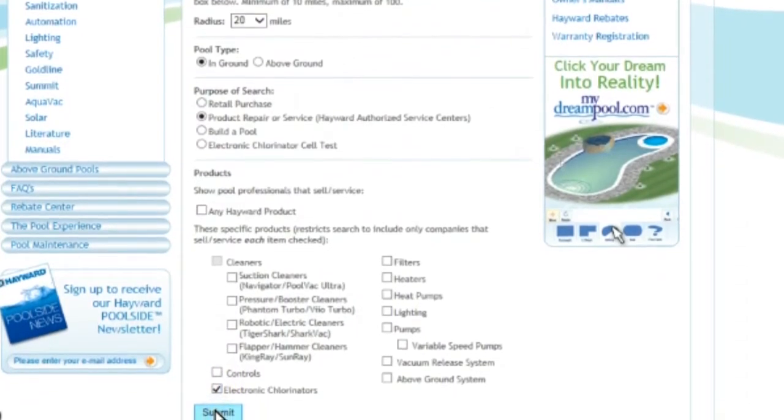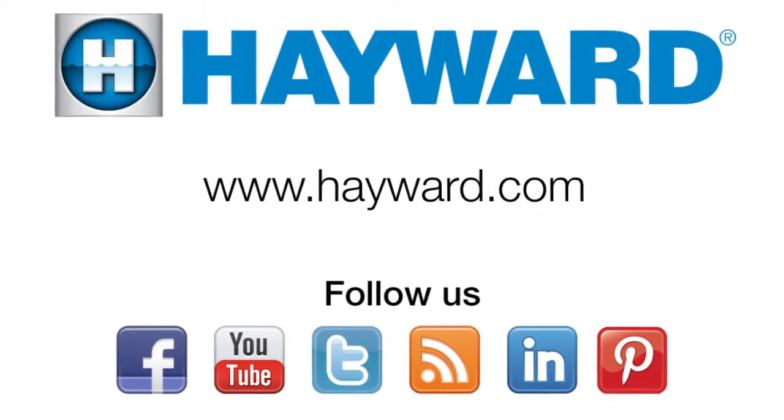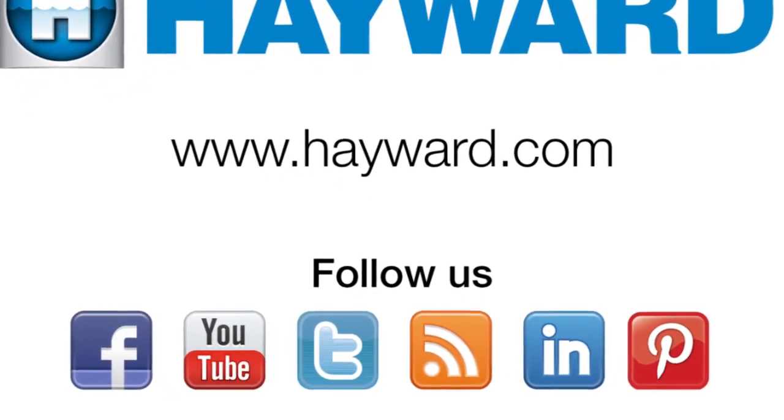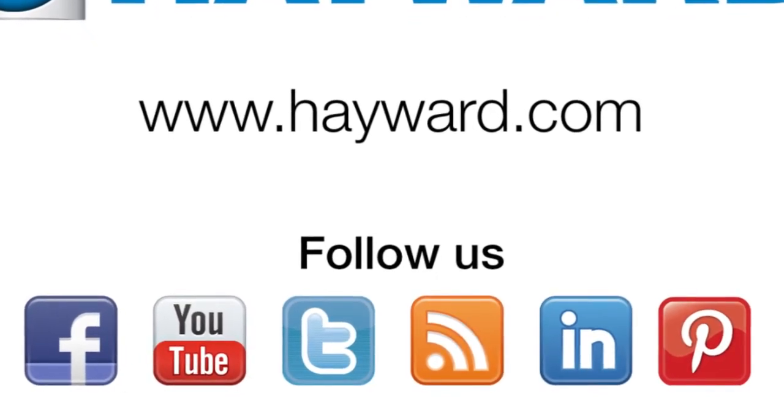Lastly, select Submit and you will see all local Hayward authorized service centers who can assist with the salt chlorinator installation, operation, and service. Remember to visit Hayward Pool Products at www.hayward.com along with our social media sites for helpful information about your Hayward products.